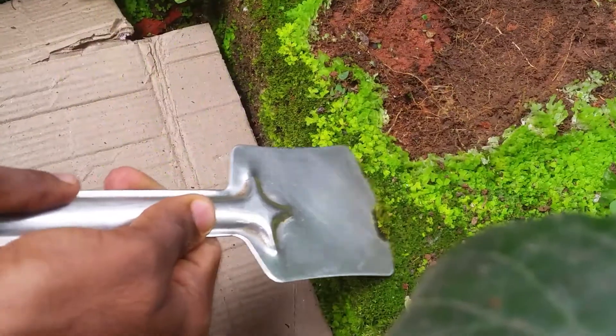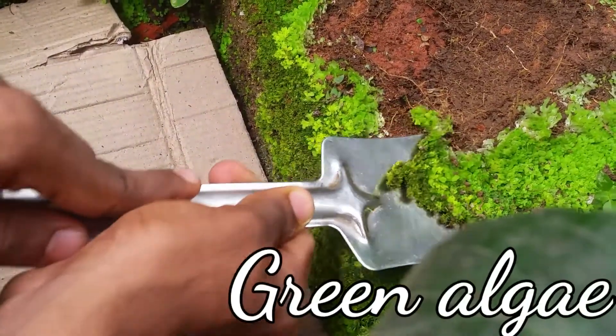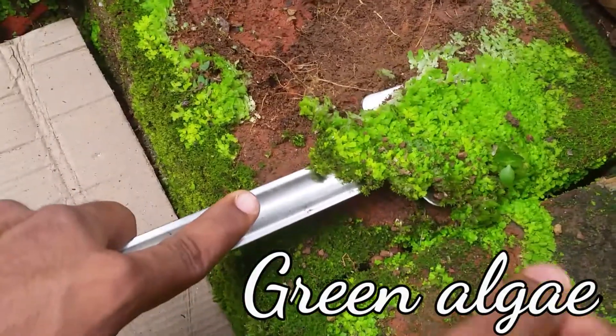Hi everyone, welcome back to my channel. Hope you are all fine at home. Today I'm going to make kokedama. First, we want to collect some algae from our surroundings.